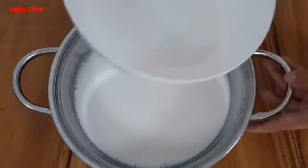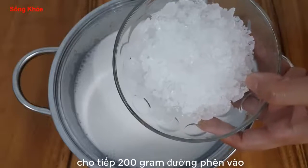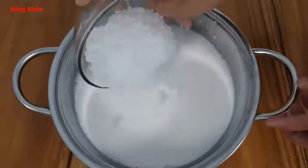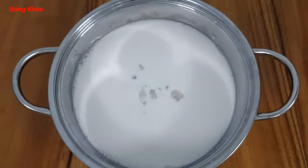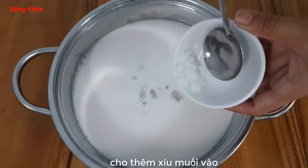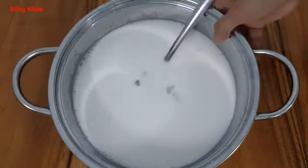I will use around 200g of salt. If you prefer less salt, you can adjust. You can also add more to taste. I put it into the bowl.